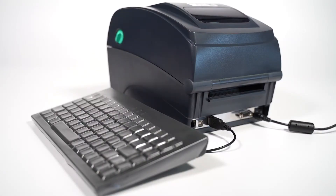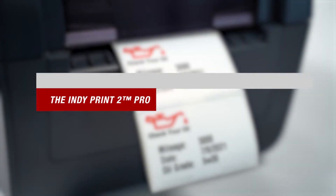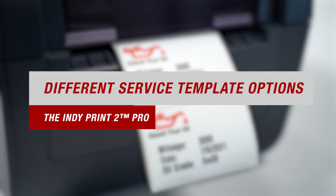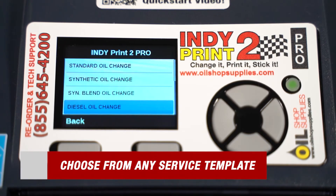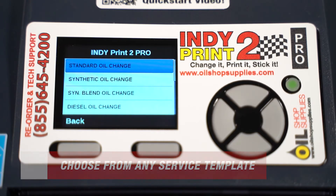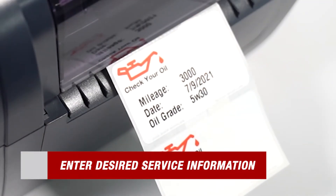Now that we followed all those directions, we're ready to start printing. One of the added benefits of choosing the IndiePrint 2 Pro is that it comes with many different service templates to best fit your customer's needs. The templates are super easy to use. Simply scroll through the menu using the keyboard and find the service template that matches the service you're performing. Then press enter. From there, all you have to do is type in the required information and your label is ready to print. It's that easy.